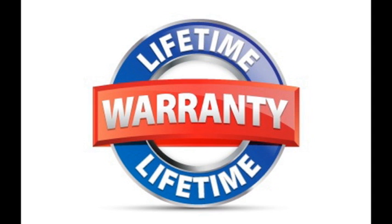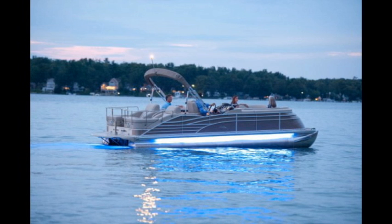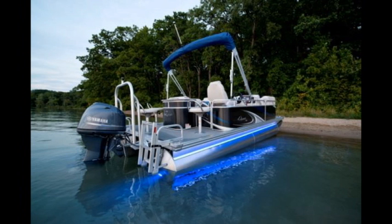All of our LED products come with a lifetime warranty and we ship fast to the US, usually within one to three business days, and it takes a little longer for our neighboring friends. It's easy to add some style and some individualism to your watercraft.